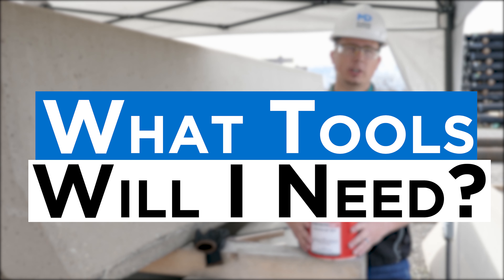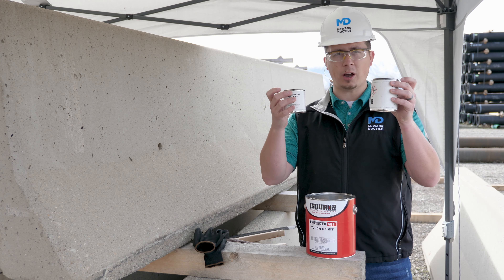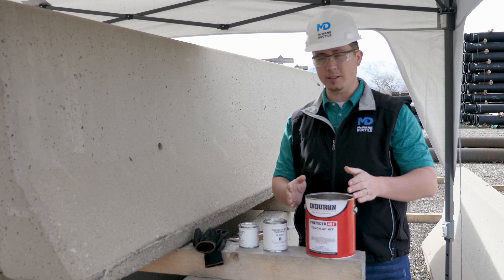The tools needed for this job are mostly in this can. We also have some recommended tools. What comes in this can of the touch-up kit is part A and part B, the epoxy, which will be mixed together in this large can.